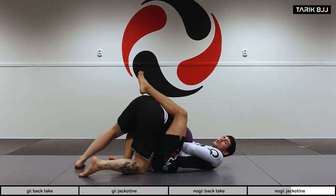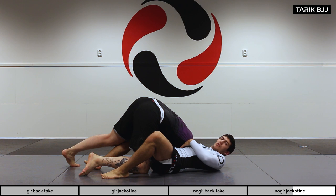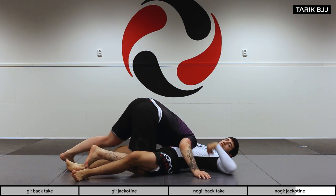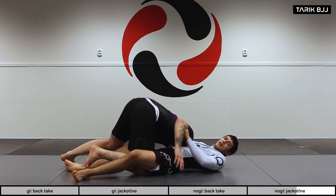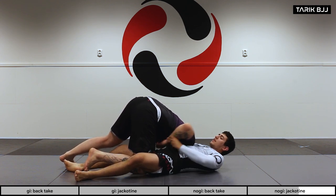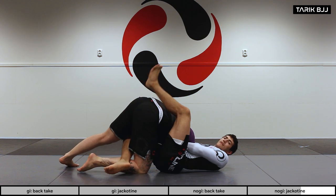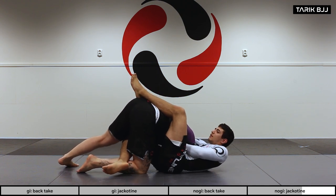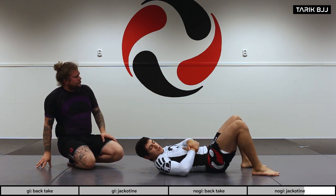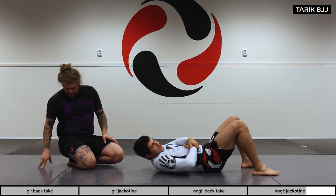I get tight and slide in. Going for the choke: remember to always have his arm on the side of your body. If it ends up on the other side you'll have to go for a normal arm-out guillotine. In this case I'm pushing his arm in towards his neck. I bring my arm tight to me — as deep as possible around his neck and around his arm.